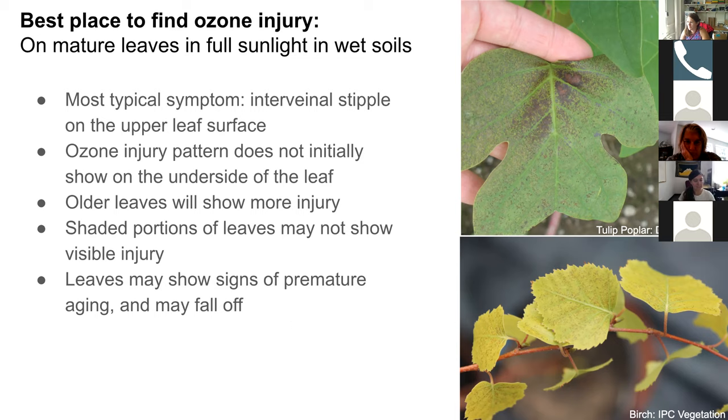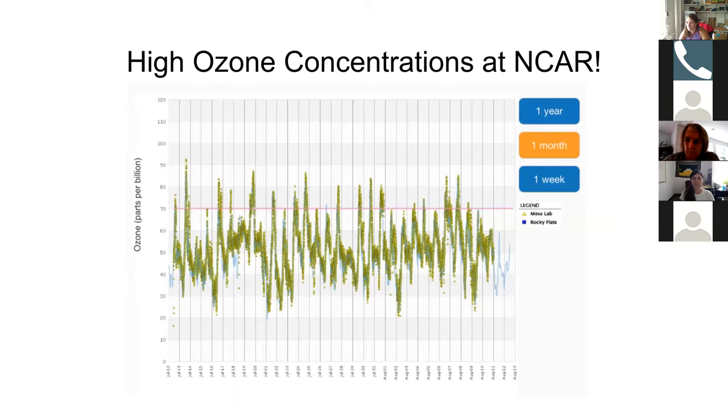Leaves that have damage may also show signs of premature aging and may actually fall off, having a shorter lifespan if they're more damaged by ozone. All of these factors depend on the ozone concentrations, the environment — how wet and sunny it is — the sensitivity of the plants, and the age of the leaves. Depending on how the ozone season progresses at each garden, you may or may not see leaves so damaged that they're falling off early. We do have high ozone concentrations at NCAR, so we see a lot of damage on plants here.